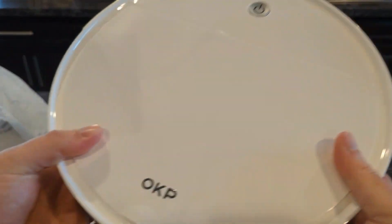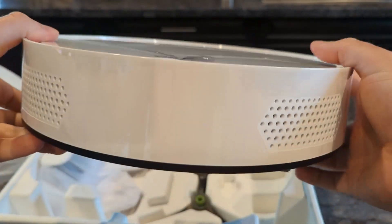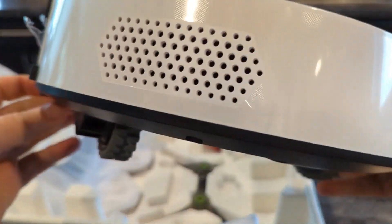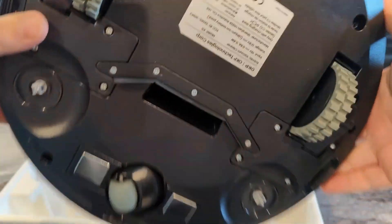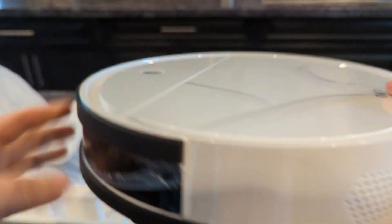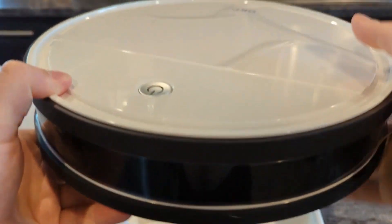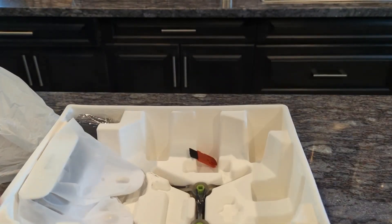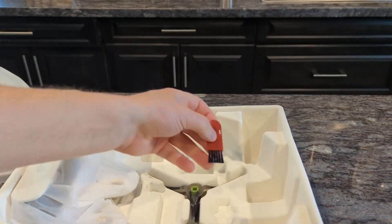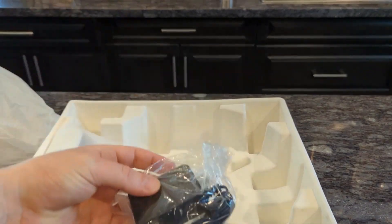It comes with an extra filter for the vacuum itself and a charging station — the vacuum will go back to the charging station and charge up automatically. It also comes with brushes and extra brushes, so four brushes total. Inside the vacuum is the dust bin where it collects all the dust picked up from your hardwood floor. It's very easy to empty and switch out the filter as well.